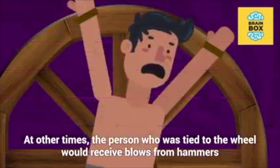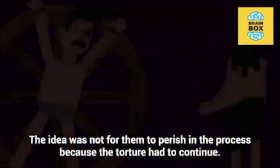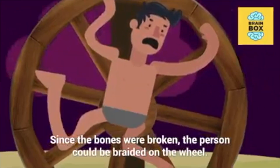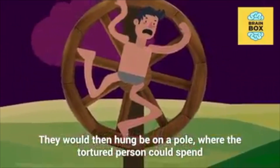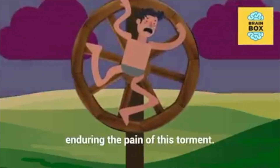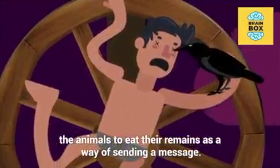At other times, the person who was tied to the wheel would receive blows from hammers and bars to their arms and legs. The idea was not for them to perish in the process because the torture had to continue. Since the bones were broken, the person could be braided on the wheel. They would then be hung on a pole where the tortured person could spend days in agony. There are documented cases where the condemned person spent four days and nights enduring the pain of this torment. Finally, the body was left out in the open for the animals to eat their remains as a way of sending a message.